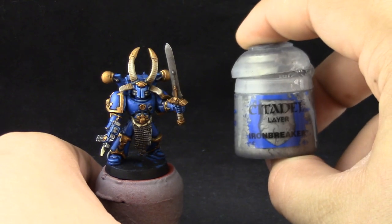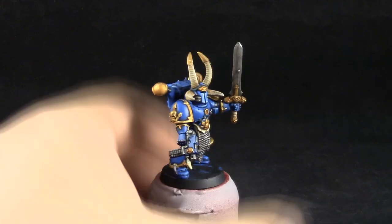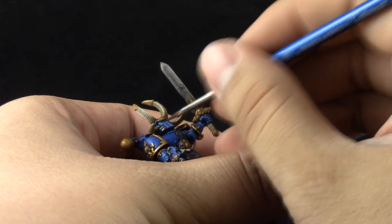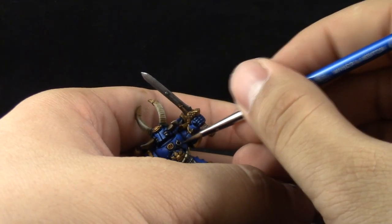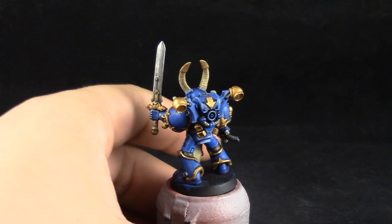Next I'm going to use Ironbreaker to give a highlight to all of the metallic silver areas. For the sword I'm going to just dry brush it, and the rest of the silver areas I'm going to give a little highlight with a small brush.